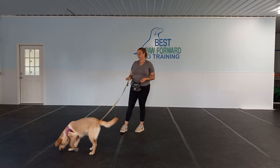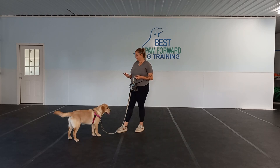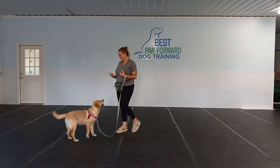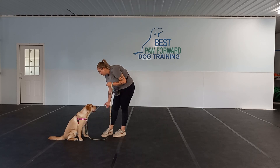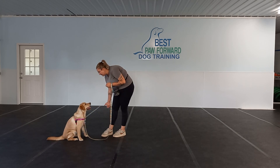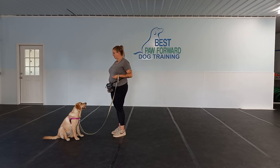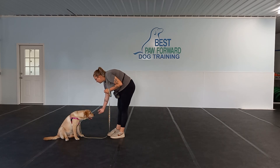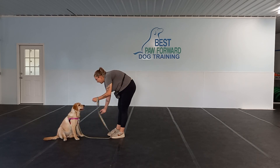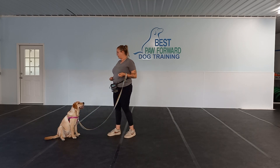Another thing to note: when you are starting this out, we want her in a sit or a down. As she starts to get better, eventually she can be standing up for this, but we want to work up to that point. We're starting out with that food in our hands. If she does go for the food, just close that hand. Once you get the food to the ground, put it right next to your foot — we want to make sure she's never getting the food we are asking her to leave.